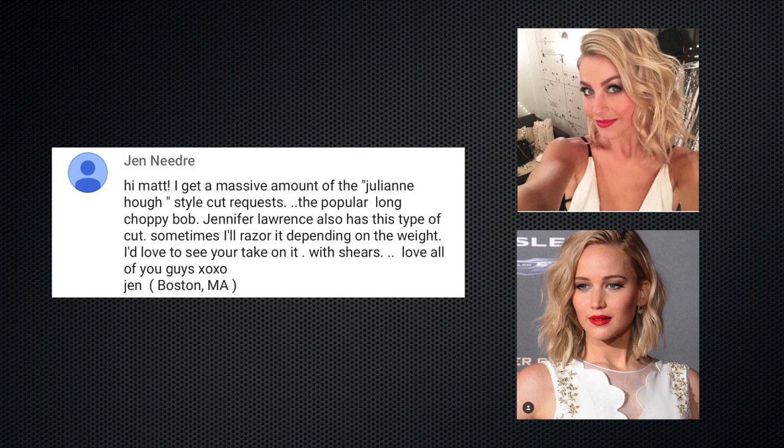Here's the question. Jen asked: I get a massive amount of Julianne Hough style cut requests — the popular long choppy bob. Jennifer Lawrence also has this type of cut. Sometimes I'll razor it depending on the weight. I'd love to see your take on it with shears. Love all you guys, Jen.